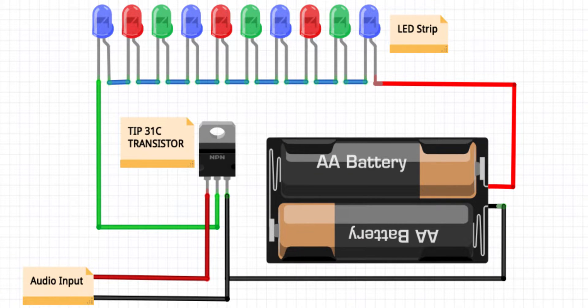Now before we continue, if you're looking for a very simple sound reactive LED strip then you can consider using the TIP31C transistor, for which you don't even need an addressable LED strip — a normal LED strip will work fine with it.